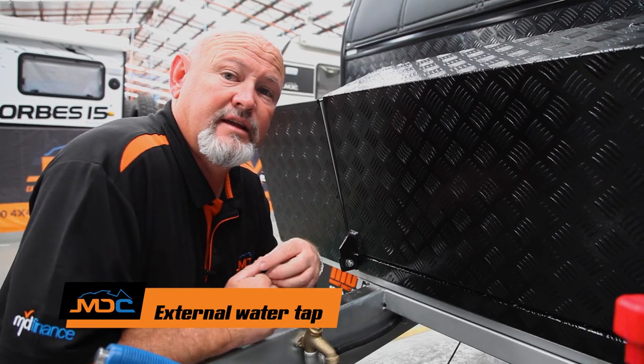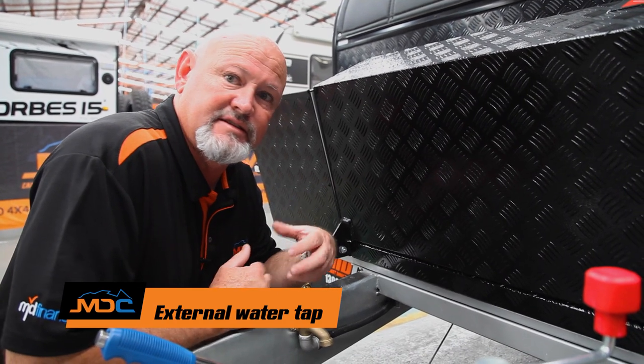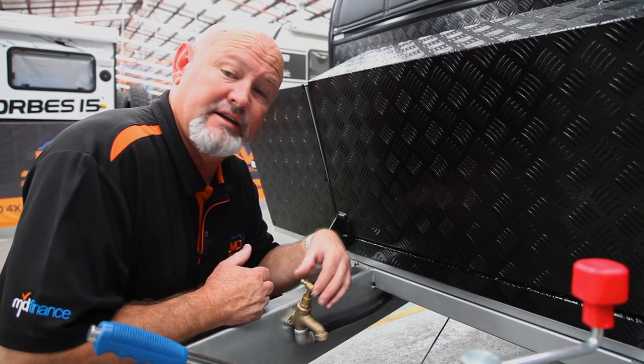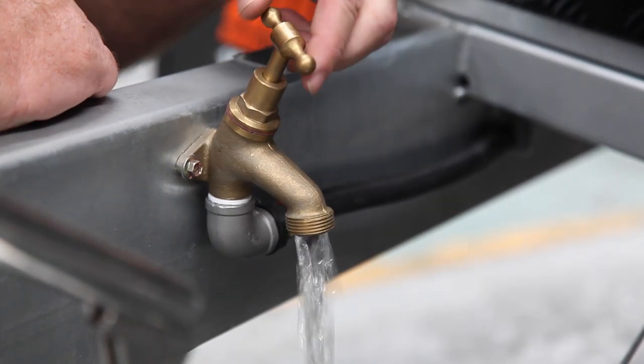Just on the Forbes range, another little feature is a tap on the front end. If you need to wash your hands — the little ones with dirty fingers or whatever — once you've got your water pump on or plugged into mains water, this becomes activated. As simple as just turn the tap.